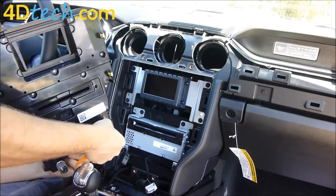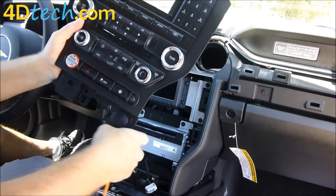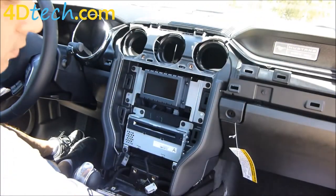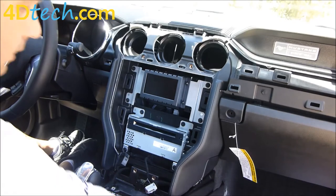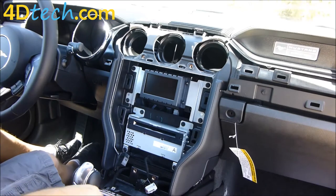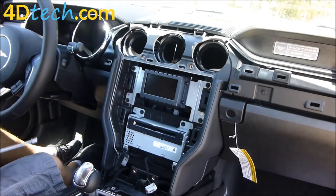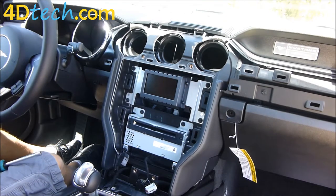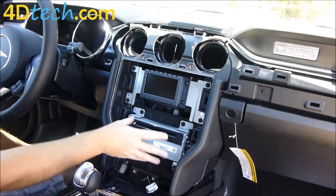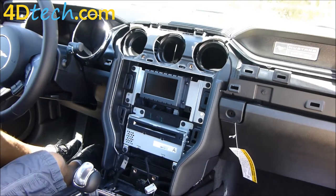Once you pry up and down and get both sides released it will pop right out. We're going to set aside this bezel — before we put the new one in, we will have to move the power outlet over to the new one, and we'll do that when we put the new bezel in. With the bezel out of the way we need to remove the 4 inch screen and the module behind it. While taking the four screws out for the screen we're also going to take the four screws out for the audio control module, because we'll need to pull that forward to get to a connector behind it and run wires behind it as well.